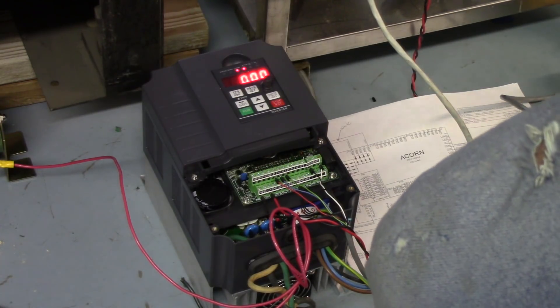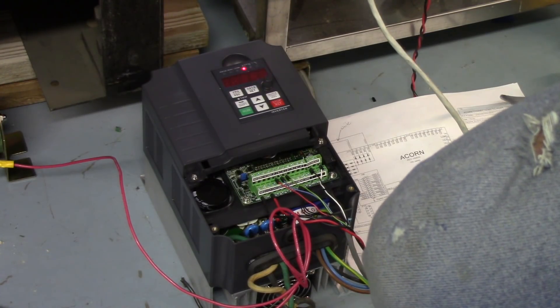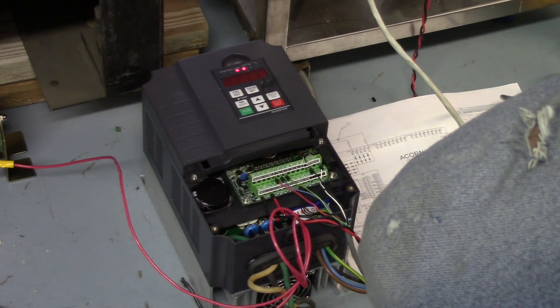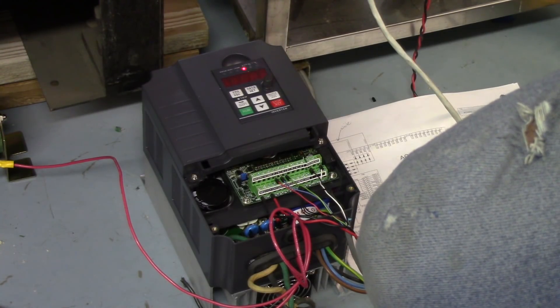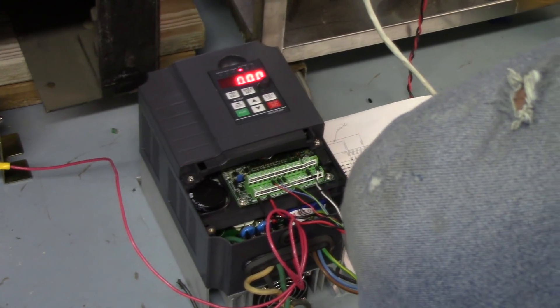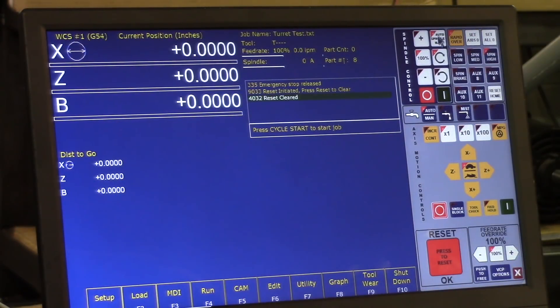It's single phase in and three phase out, and I've got a five horsepower spindle. It's one of the few I know of that'll do single phase input for a higher horsepower motor. How long it lasts remains to be seen, but I haven't seen a lot of terrible things about them so I thought it was worth giving it a try. Let's go ahead and see this thing run — I'll go into manual mode so I can control it from here, put it at 100 percent, and hit start.